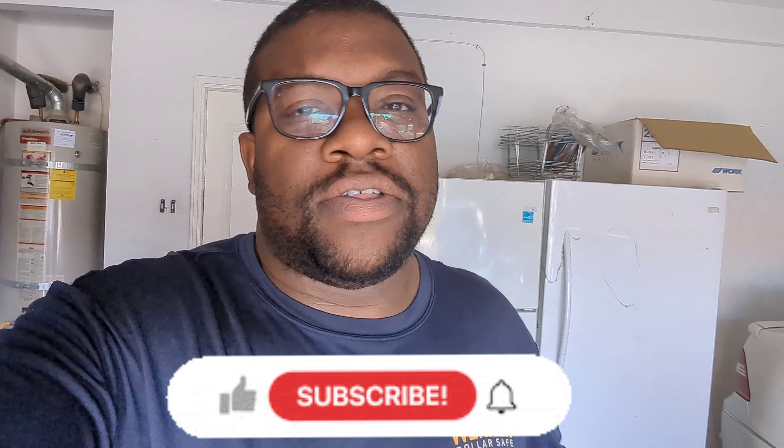Yo yo yo, welcome back to another episode. If you guys are new to the channel, make sure you smash that like button, subscribe to the channel, and hit that notification bell to stay updated on the latest videos.